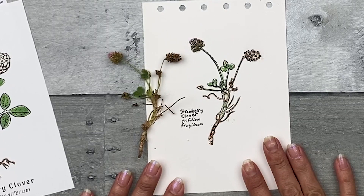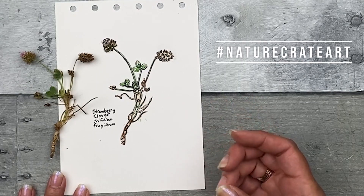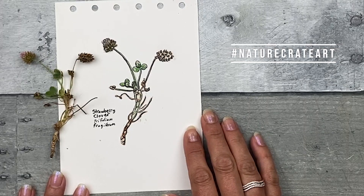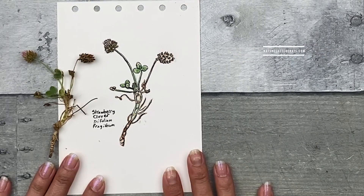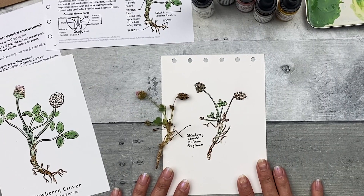Please share your art on our Facebook fan art page and hashtag nature crate art to have it featured on our social media. Please check out naturesketchcrate.com for future lesson crates and to sign up for our newsletter for regular updates. Thank you for joining me. I hope you had fun and had a chance to relax a little.